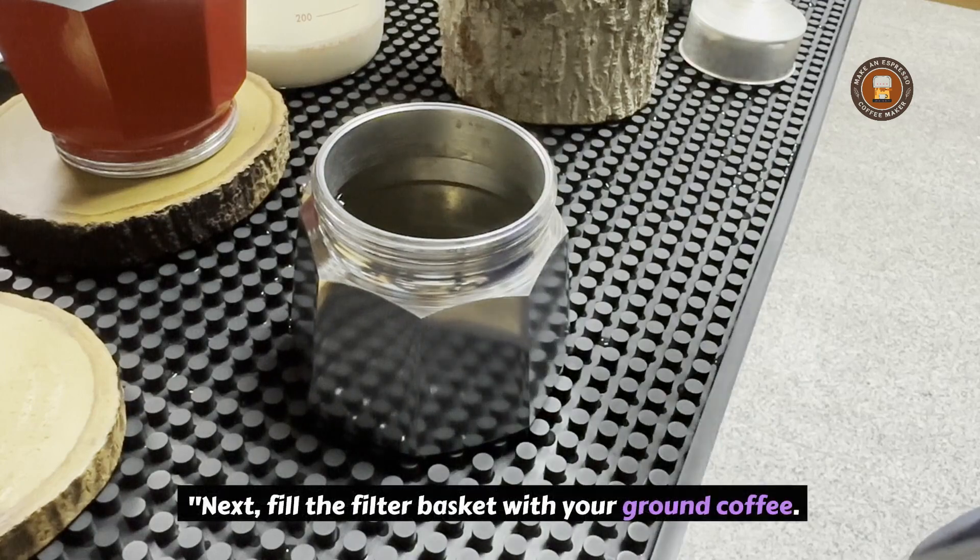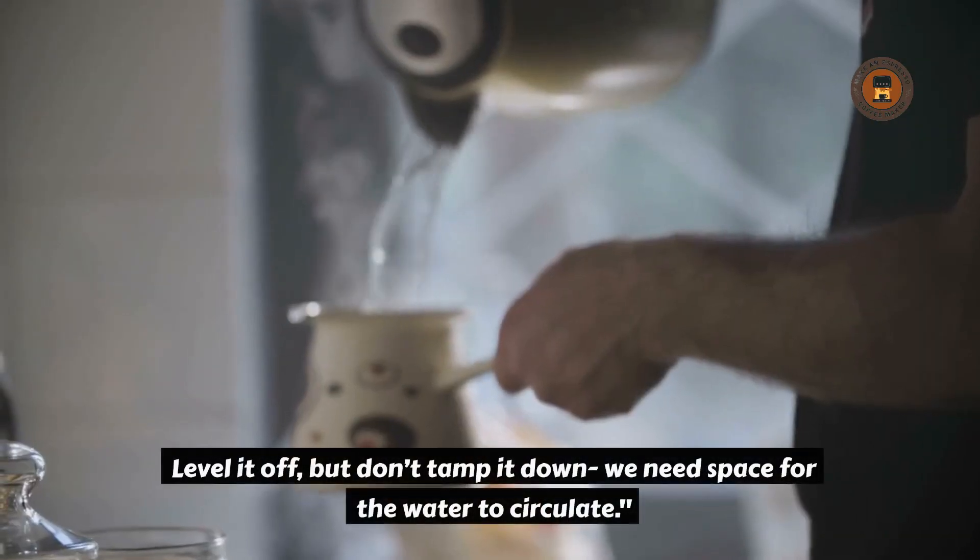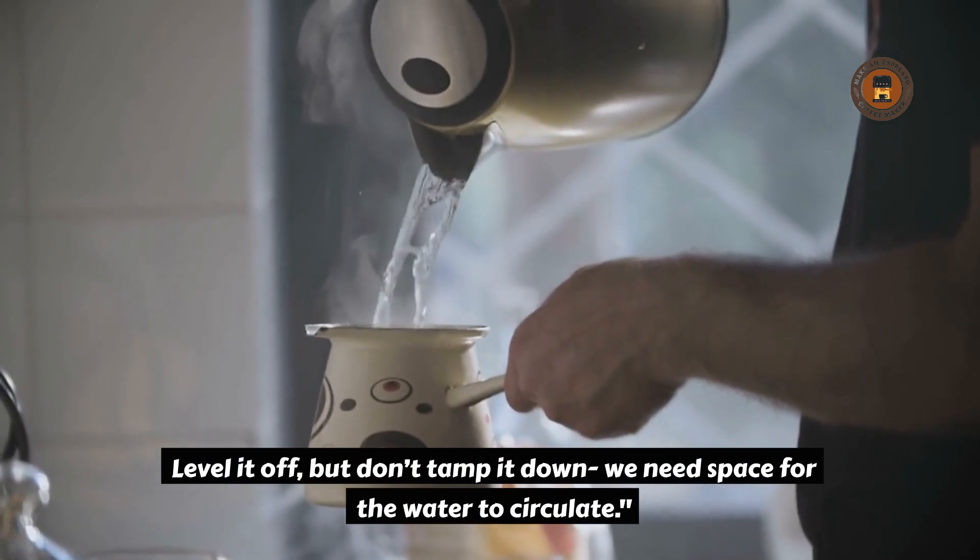Next, fill the filter basket with your ground coffee. Level it off, but don't tamp it down — we need space for the water to circulate.